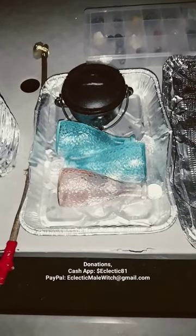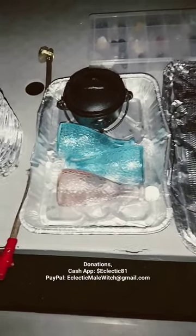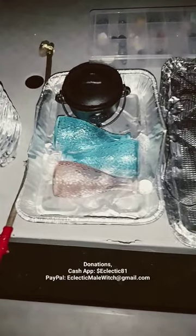Welcome to my video. This is the Ecliptic Mail Witch. Happy Full Moon everyone. It's the March Full Worm Moon.